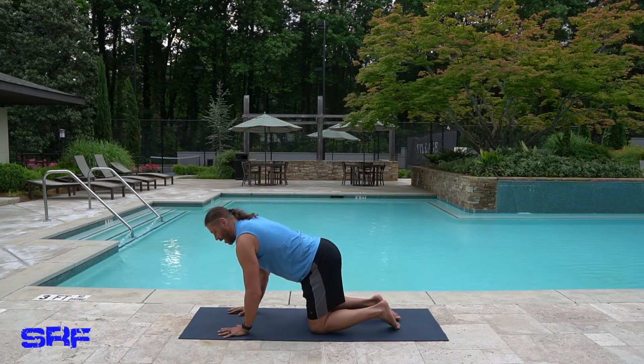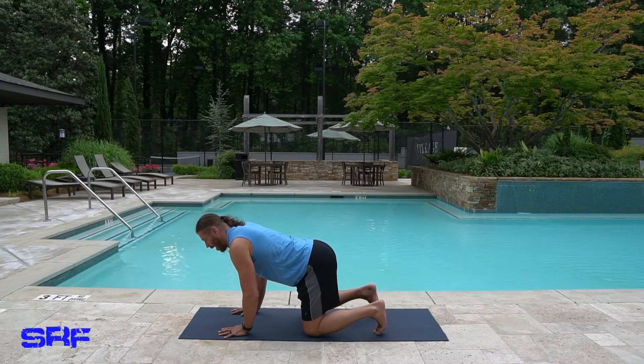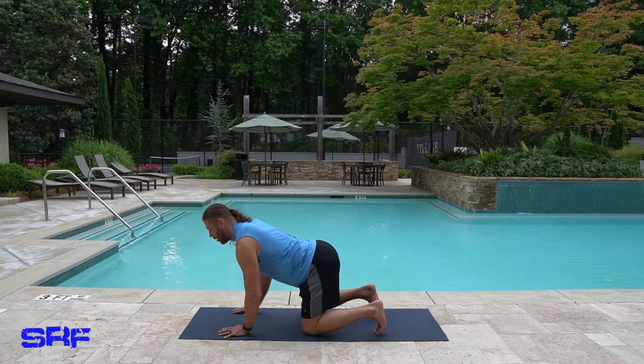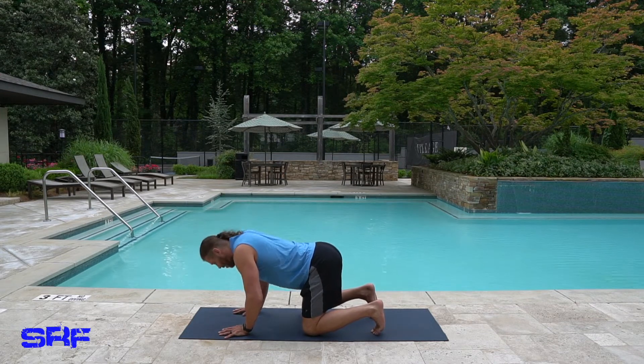Also go right into child's pose if you need to take a break — you can always pause this video. Hands underneath your shoulders, curl your toes. We're going to go through the flow: inhale, bring your head up, drop your belly to the mat. Now exhale into a down dog.